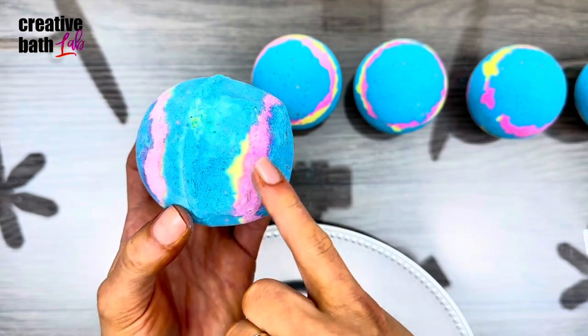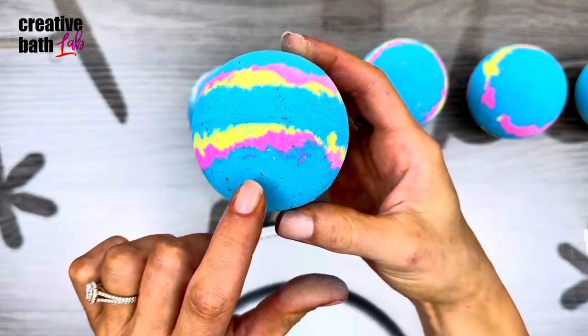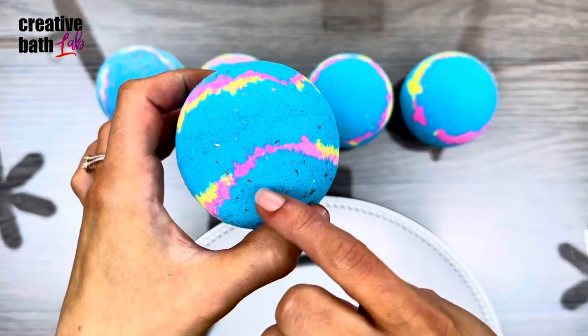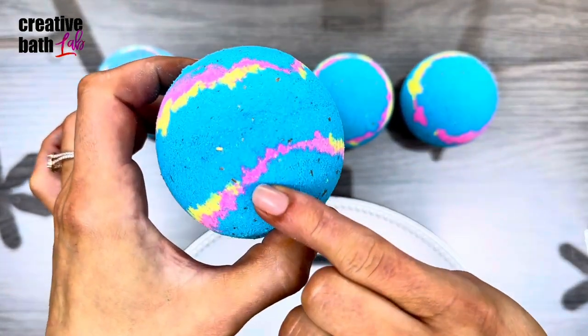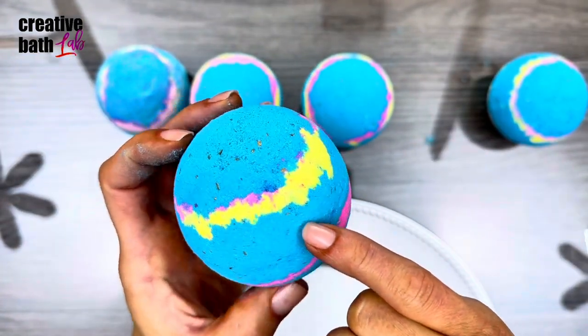When the mixes meet, they're still fairly wet and it'll make that purple. This one got a little bit of purple — ooh, this one got a lot of purple! See that? I love how that looks. Yep, it's beautiful. Look, that one made some green too.